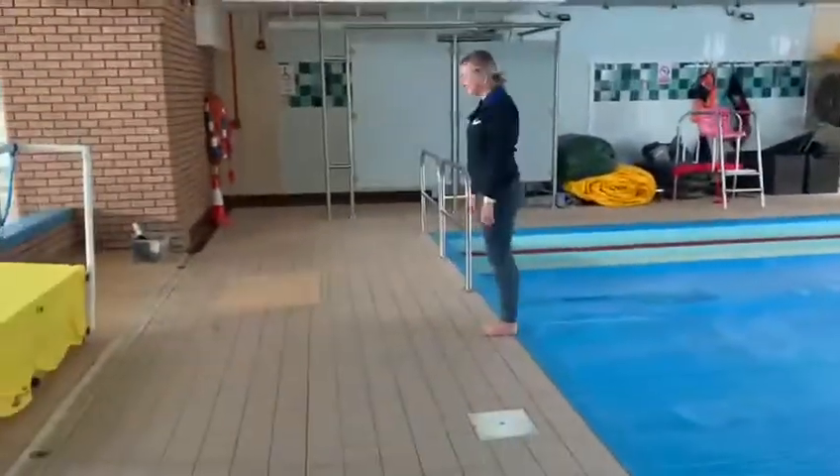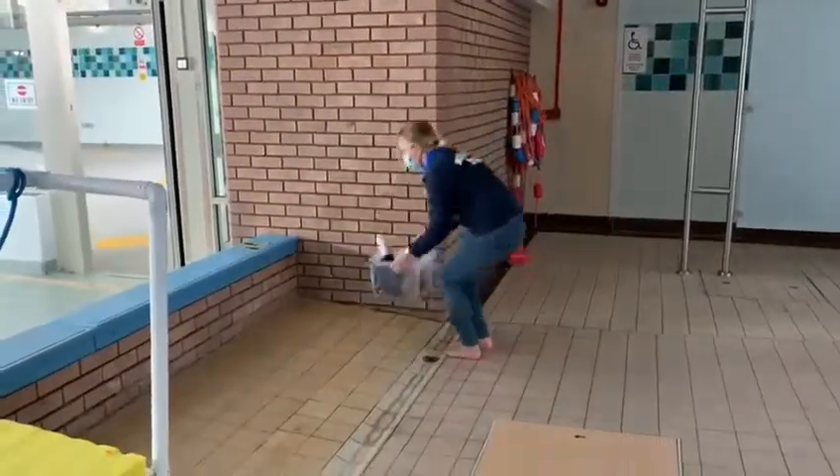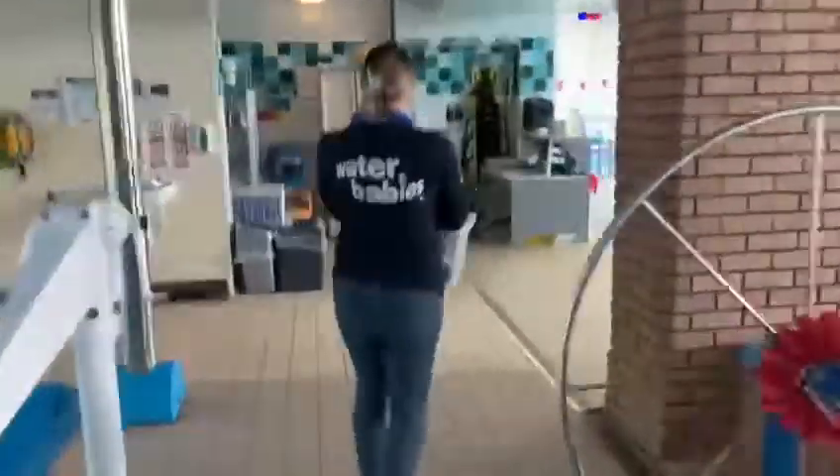Remember to take your mask off for the lesson, and then remember to pop your mask back on please. Then you're going to take all your belongings in that box back through to the changing rooms.